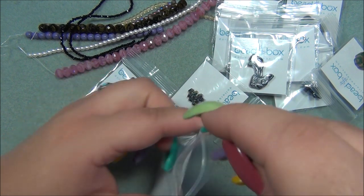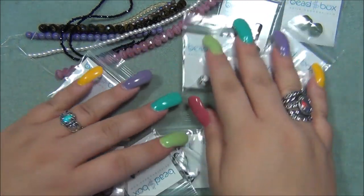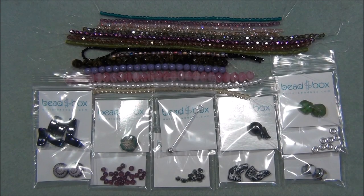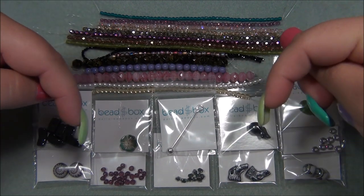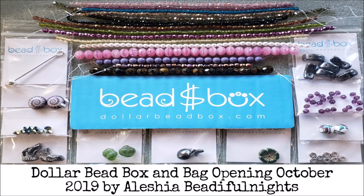Alright, so this is everything — I love this month's box. Everything is so unique and beautiful, and a lot of new things I haven't seen before, which is really exciting. I hope you enjoyed this video. Remember I will have a link for the Dollar Bead Box down below the video in case you want to check it out. Please like this video, leave me a comment, subscribe if you want to see more of my videos, and click the bell button so you get notified when I upload new videos. You can also check me out on Facebook, Instagram, Pinterest, and Twitter. Thanks for watching and I'll see you next time.